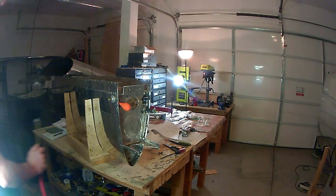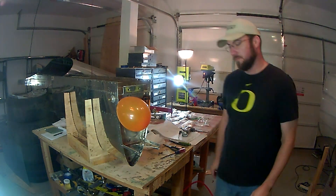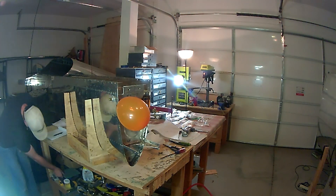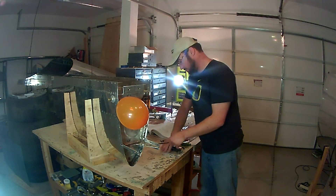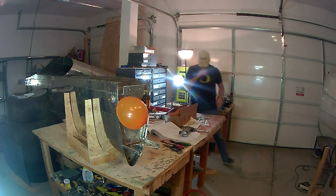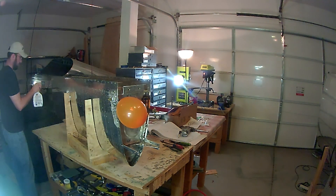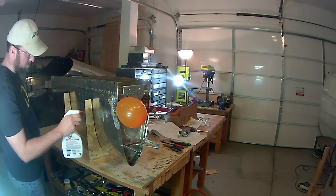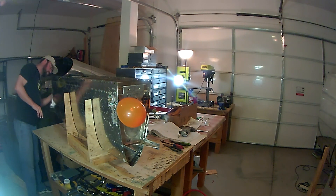Those two rivets I was able to fix using Loctite thread sealer. I basically took a vacuum cleaner to a fuel connection to draw a slight vacuum in the tank, then applied a couple drops of the Loctite thread sealant around those two rivets, and it worked like a charm.